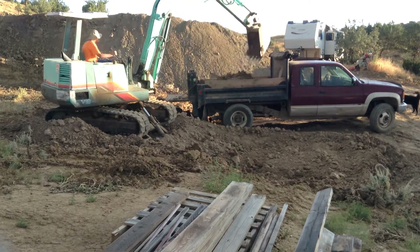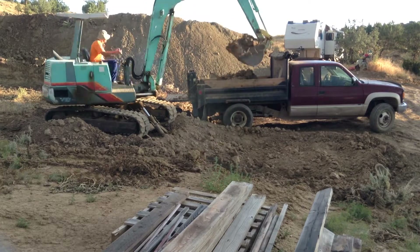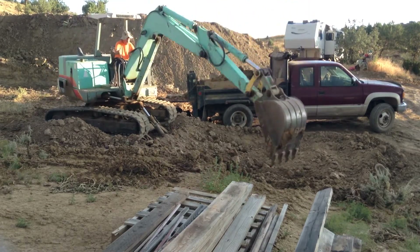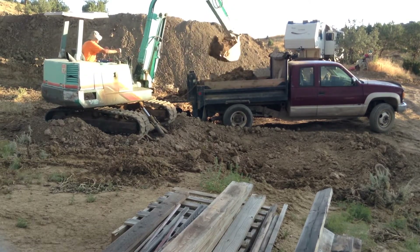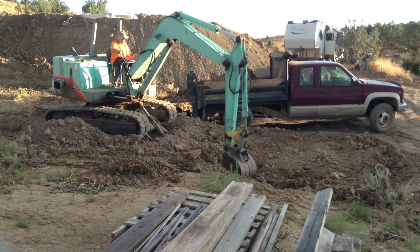The doggone supervisor is keeping a close eye on us. He ran down by the chicken coop — wonder what the heck he's running down there for.